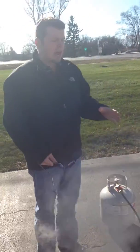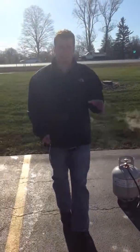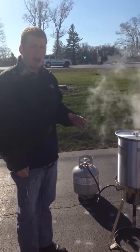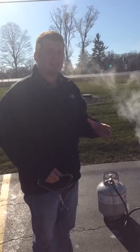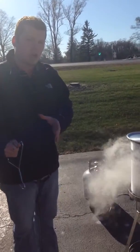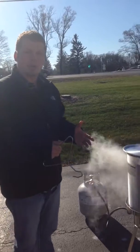You always want to be keeping an eye on the temperature of the turkey — that's the key thing. Remember, it's four minutes per pound, so it should take about an hour. You always want to err on the side of caution: you'd rather cook it a little bit longer than take it out and have it a little bit underdone.